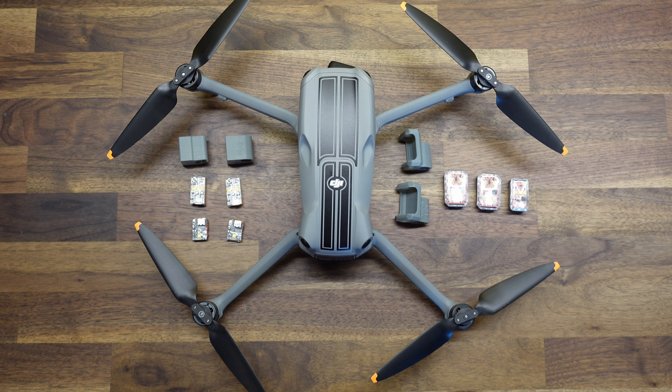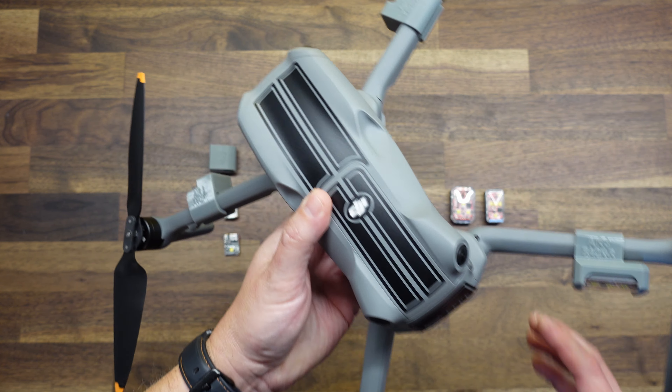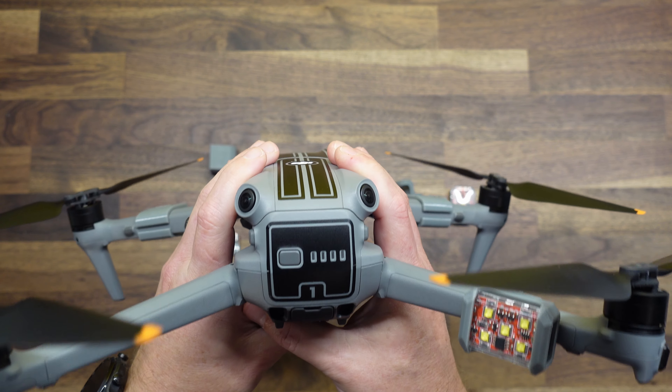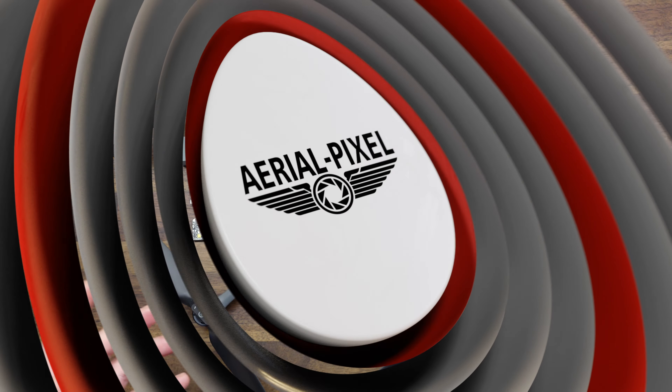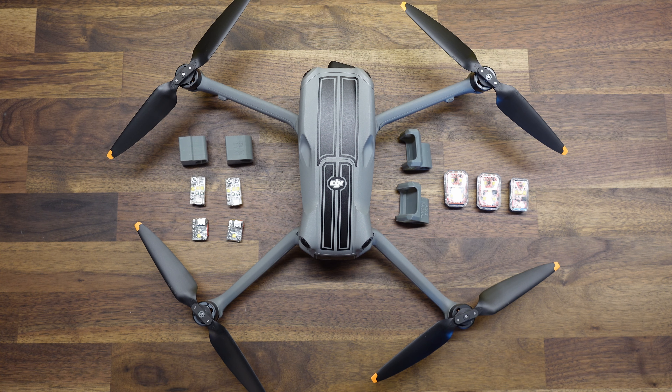If you've been following the channel at all, you know that we do a lot of strobe mounts for all types of drones, as well as strobe combinations. So when the Air 3 came out, we went ahead and made the same array of strobe mounts for that model as well. And by the way, if you like this racing stripe set we have for the Air 3, it is also available on our website, Etsy, and eBay stores. Currently we offer arm mounts as well as a bottom mount for the Air 3, and we will be coming out with a top mount shortly, so keep an eye out for that.